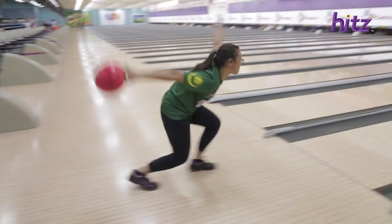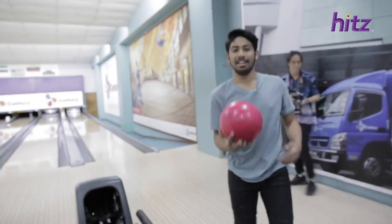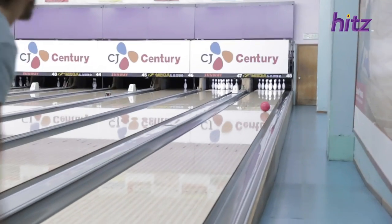So for the fourth challenge, bowlers are usually very used to the weight of their balls, but let's see how she fares with a 9-pound house ball. You now have a perfect 10-pin shooter. It's your turn — 9-pound ball. That's right.